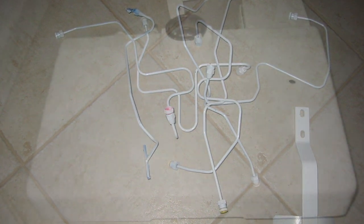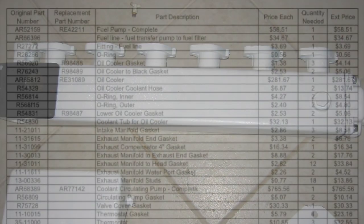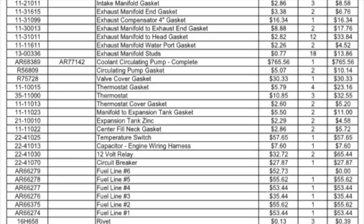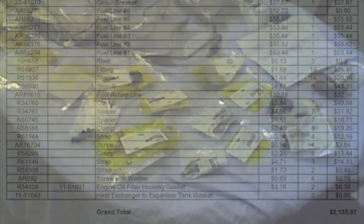Since I was going to have the engine disassembled, I decided to replace every single component I could. You can see from the parts list here everything I ordered, but I'd like to point out some specific things. I replaced the circulating pump, oil cooler, all injectors, all fuel lines. I rebuilt the high pressure injection pump. I replaced the alternator, and all new sending units, wiring harness, and gauges, not to mention all hardware.